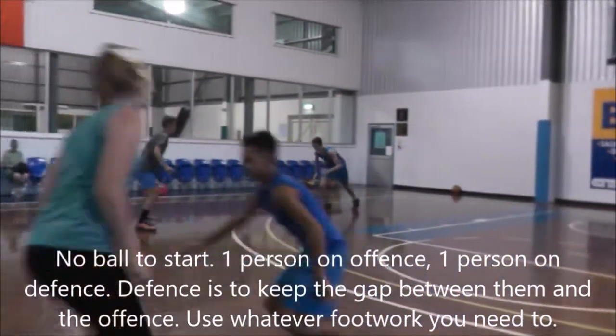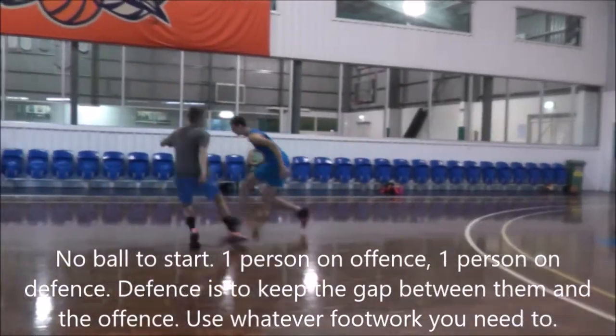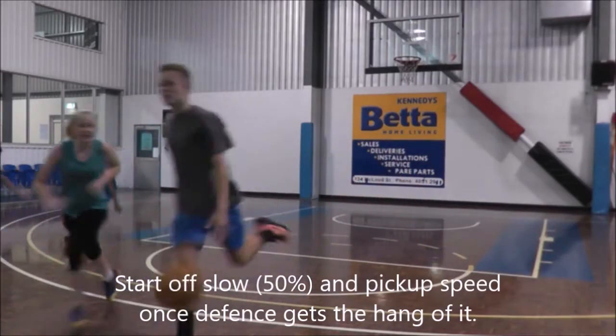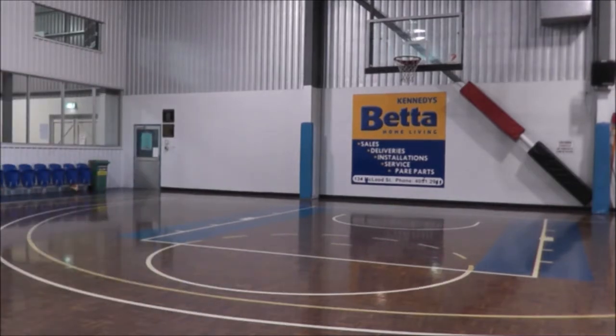Now we're working on keeping our gap with our containment. You can start this off at about 50% and then progress it by adding in a ball and picking up the speed a little bit. We're working on the defense trying to keep and maintain that gap.